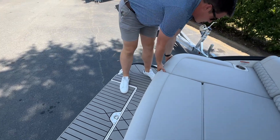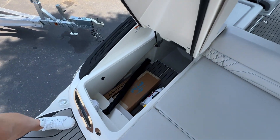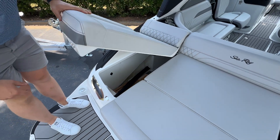One key feature on the SLX 260 is we've got full through storage, so you could put water skis, a wakeboard, or all kinds of long items in here. We've also got a 12-volt socket for your inflator.